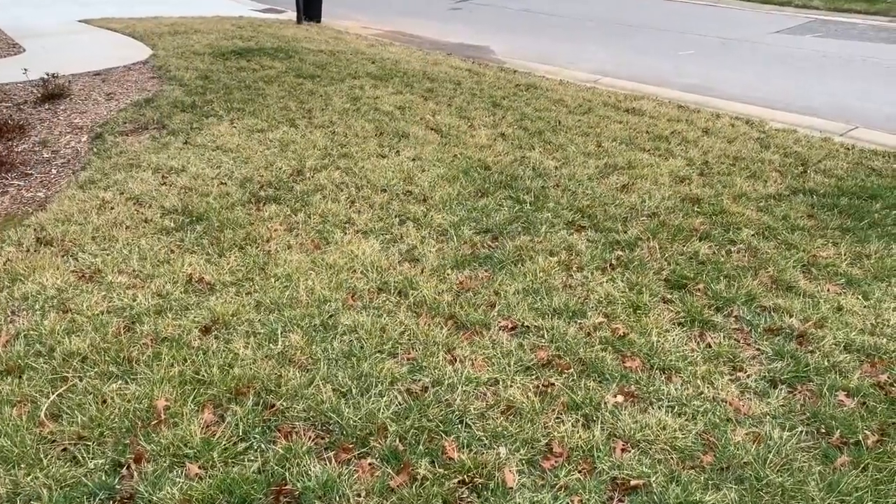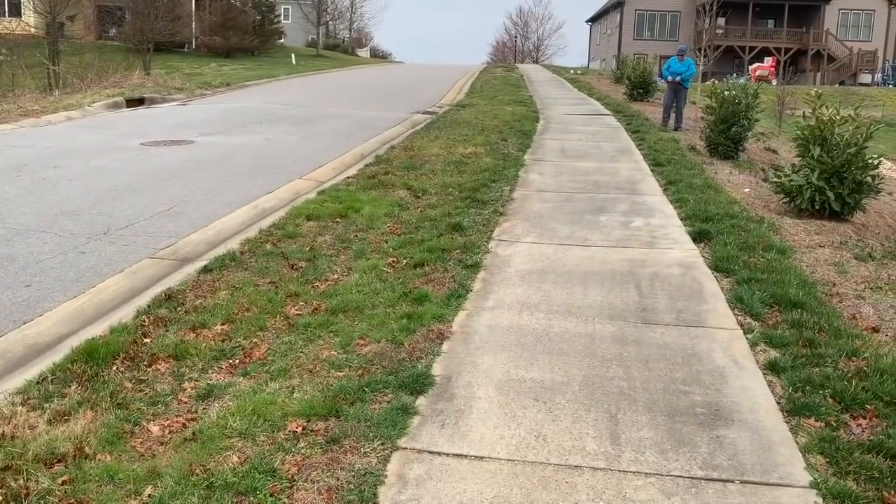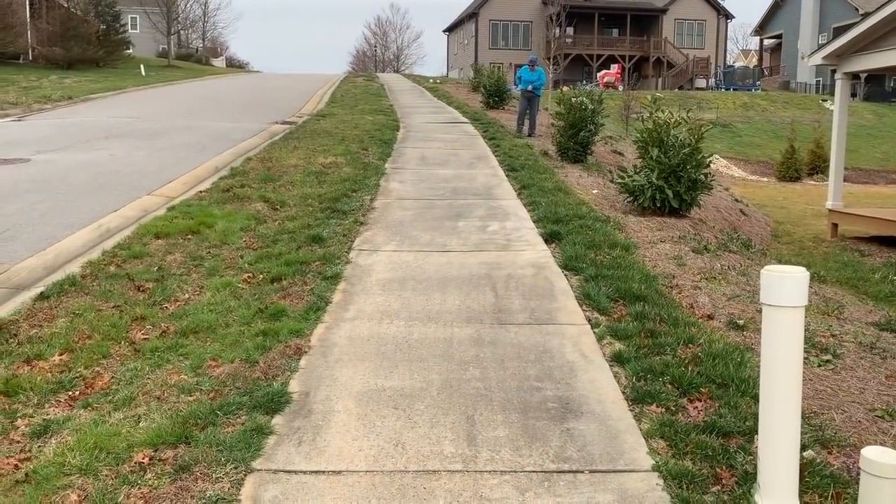We're supposed to get rain today and Sunday. So I don't know if I'm going to be able to do any fertilizing again. This part here, and then all the way up there where the boss is, and then the backyard — but it doesn't need much.